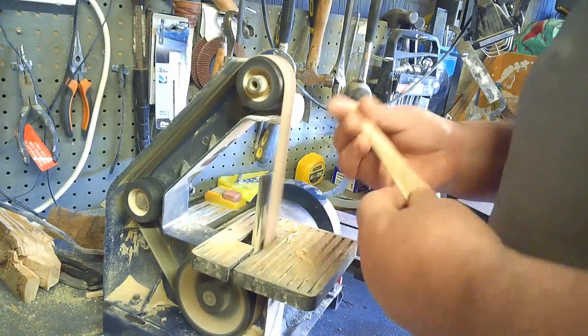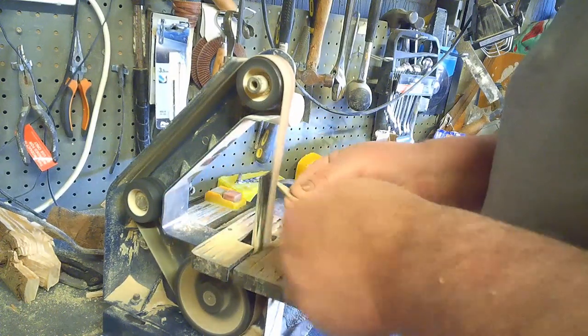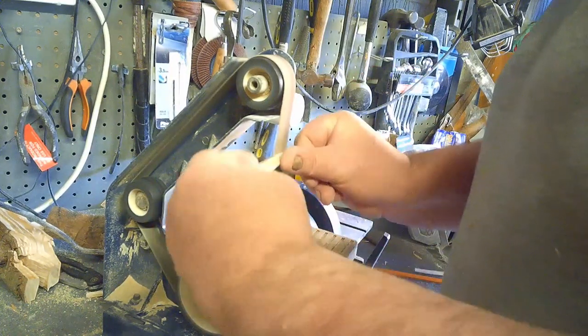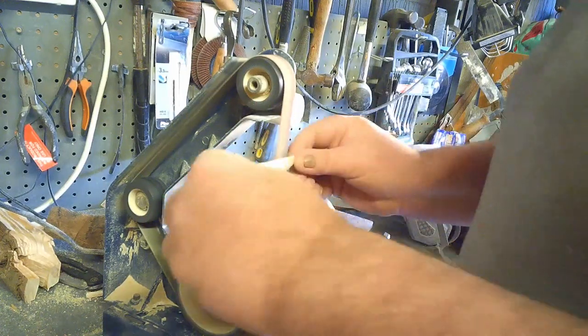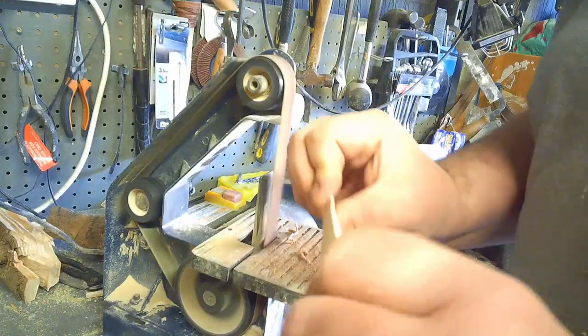I don't have a pointed tip, I just have a little round one. Ash is a very, very tough wood when it's seasoned — that's why it's used a lot. And as you'll see, it gives it a bit of a flex and it doesn't break.